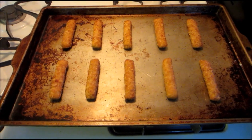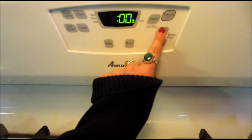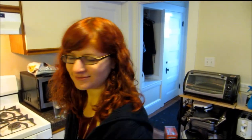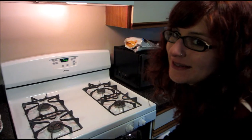Now that the custard is done, it's time to cook our fish sticks. The oven is preheated so I'm going to put the fish sticks in — those bake for about 15 minutes. I actually just read that you're supposed to flip them after 10 minutes, so I'm going to do that and put them back in for five more minutes. They're done so I'm going to take them out and see how they look.